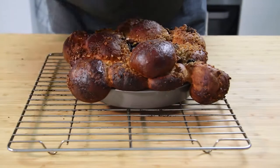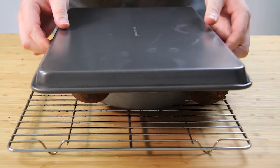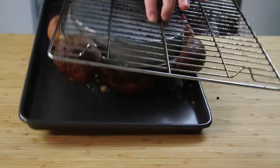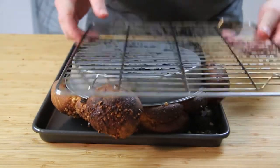Once the buns have finished cooking, remove them from the oven, put them onto a wire rack and let them cool for five minutes. Then, using a baking sheet, place it on top of the buns and flip them over. Take the tin off the bottom — be careful, it is hot — and then flip this back over onto the wire rack.